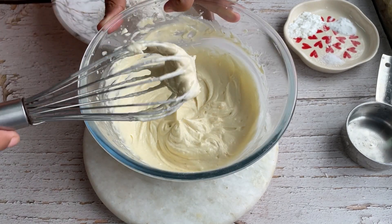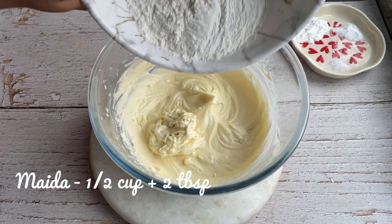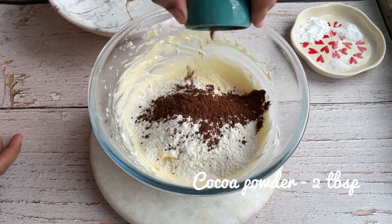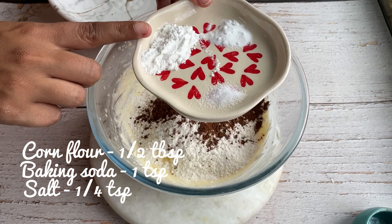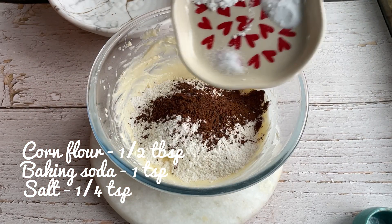Coming back to the video — you can add vanilla extract just for a little flavoring and fragrance. Finally, mix it in. Now add maida, cocoa powder, and 3 magical ingredients: corn flour, baking soda, and salt.